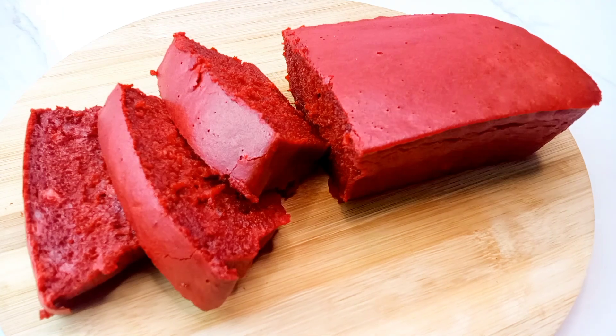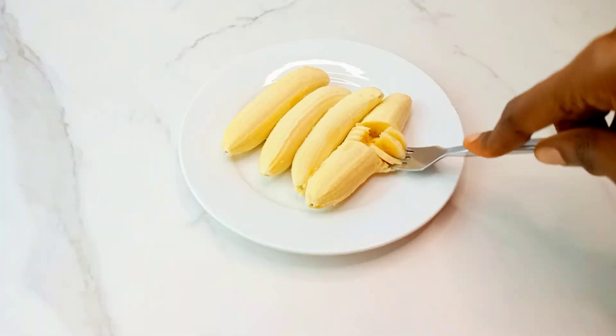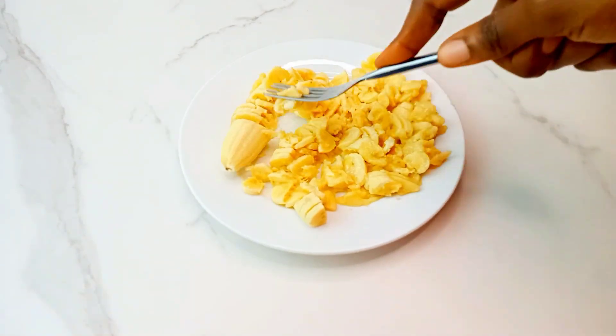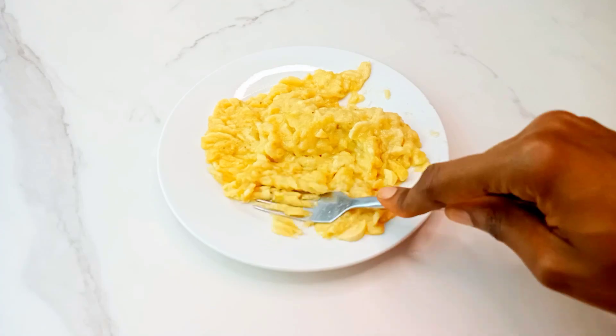Hey guys, let me show you how to make this simple red velvet banana moist cake. Start by mashing your bananas and make sure you mash them really well. Once you're done with that, set aside.